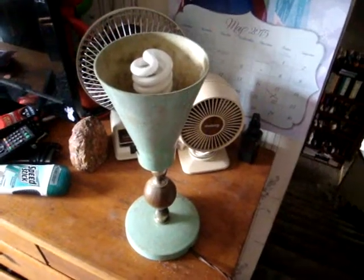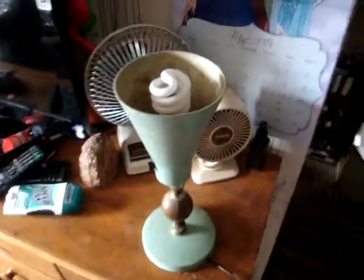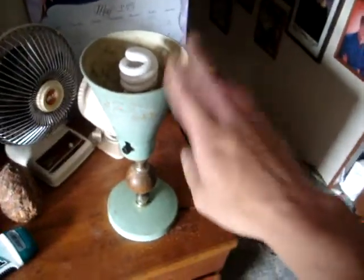Hey, what do you know, another lamp video. After I've seen Esky Wolves' video on his floor lamp he just bought, I figured... I forgot I had this one.